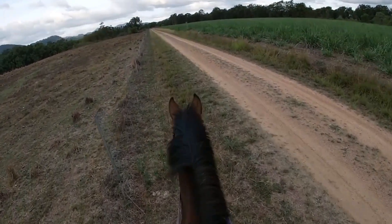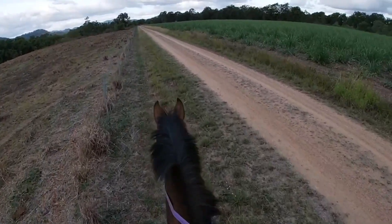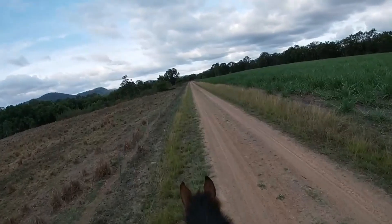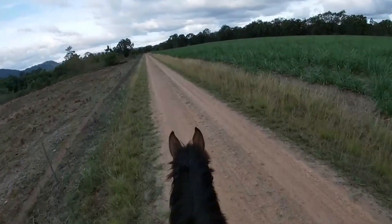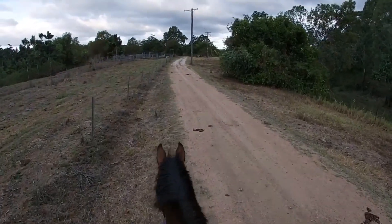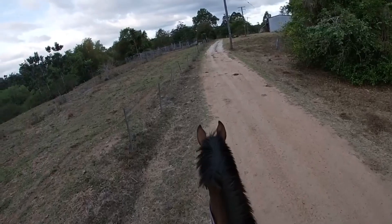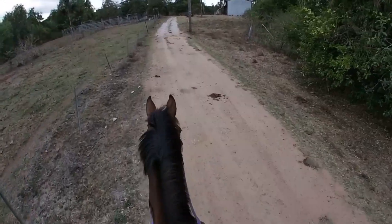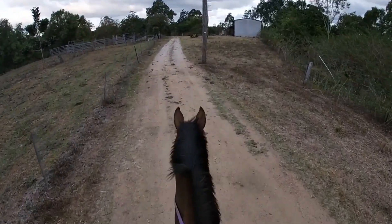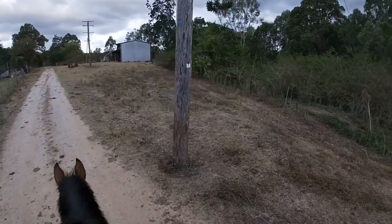First thing I do on a ride is I just walk for a little bit until I feel that he is ready to trot — I've already walked him a little bit. I'll normally go from trot to walk, then trot to walk for a bit. My warm-up is normally about 15 minutes. I've never timed it before, but generally about 15 minutes, and then I will go for a little canter. I haven't warmed him up yet so I'll continue doing that.